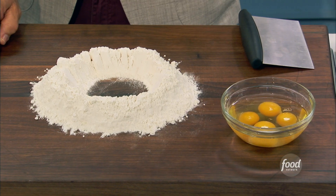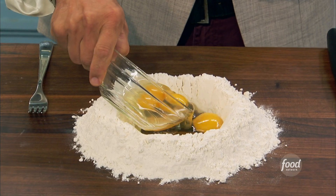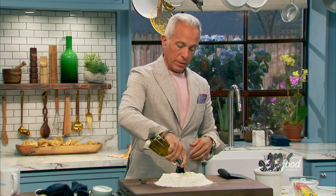We have 400 grams of double zero flour on the cutting board. I'm going to put a little salt, a little olive oil, just to drip. And then we're just going to do this.